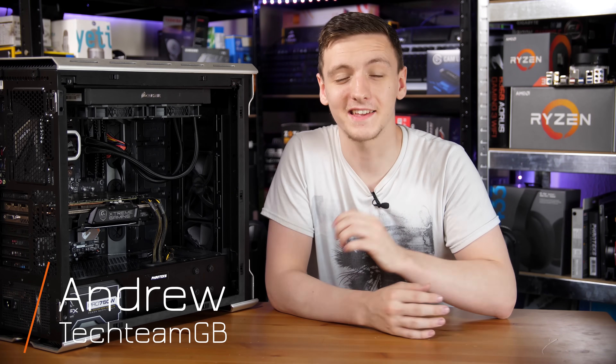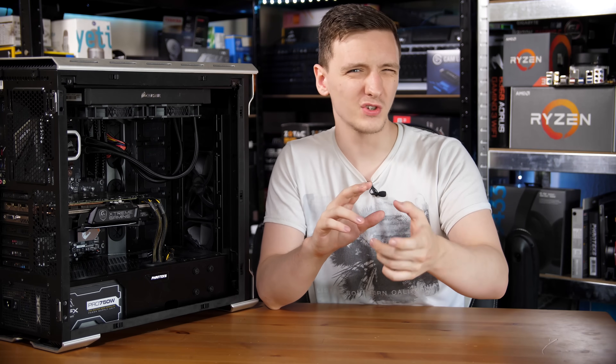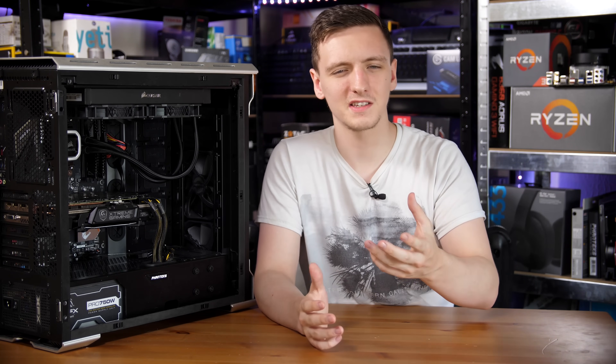The motherboard you've just seen, and the one that's buried in this PC, is the Gigabyte B350 Aorus Pro. This is a new lineup from AMD with the B350 chipset and obviously a new lineup for Gigabyte as well. They've also changed their naming scheme slightly, but basically this is still the sort of gaming pro kind of line that you're used to, just with a slightly different name.